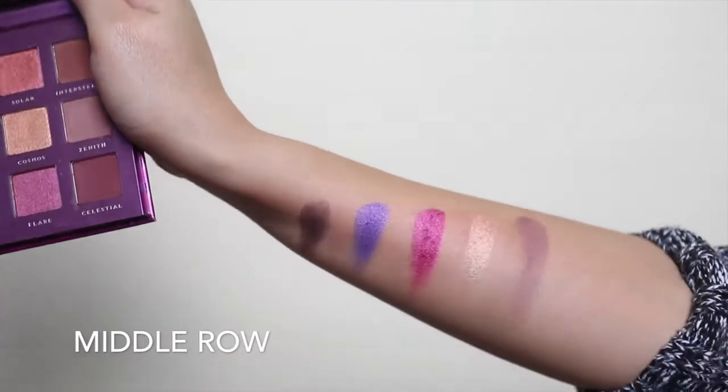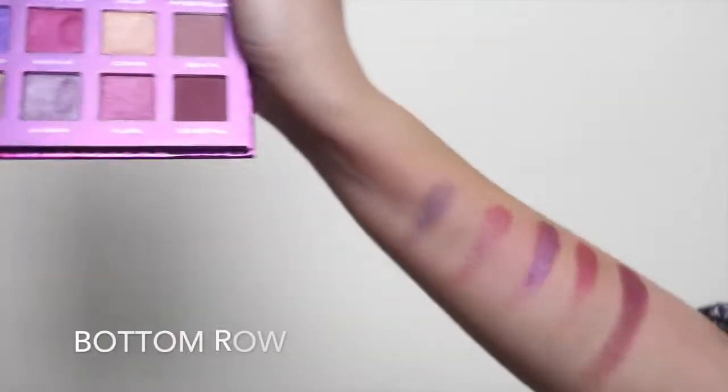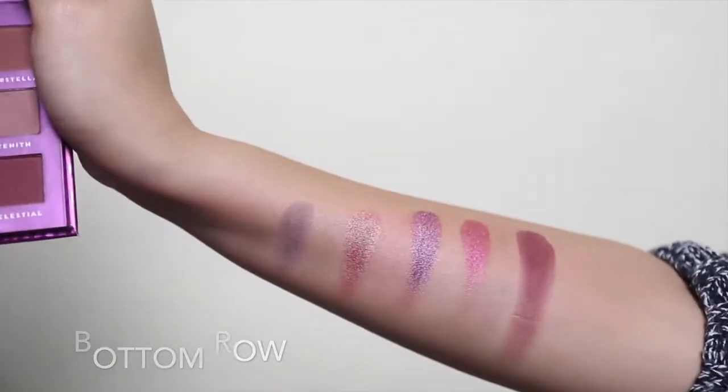I realize now I actually have a similar shade in one of my Inglot singles. The reason I got the palette was for a particular shade, and I also have that on my Inglot. But the shades are beautiful so I will be doing a get-ready-with-me and first impressions, and quite possibly a full review of these palettes.